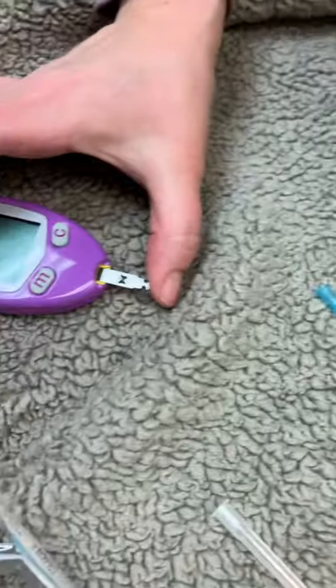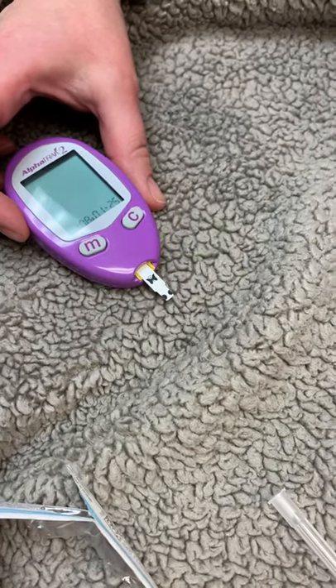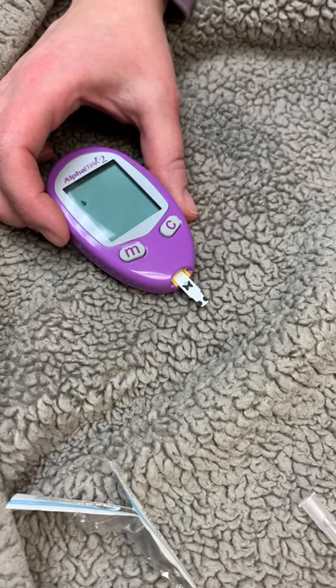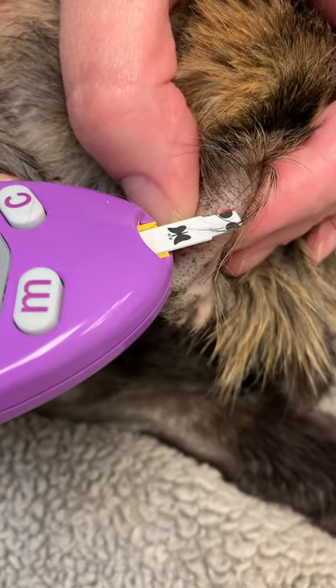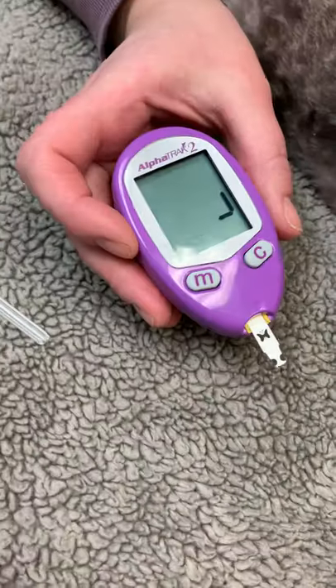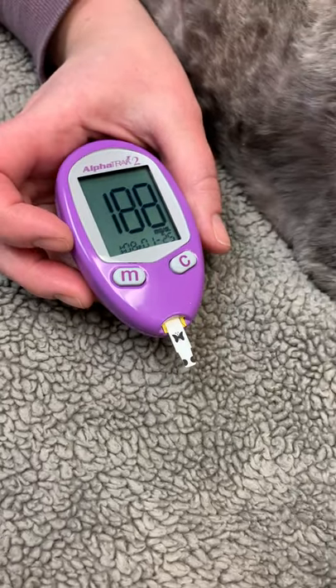I'm gonna push this in and wait for it to tell me it's ready. Now I know I can use it — I'm gonna put it in, and it beeped so we know it read. She's 188. There you go.